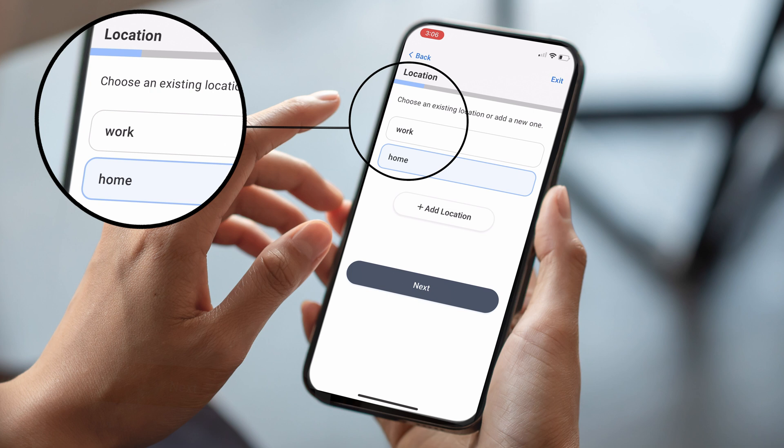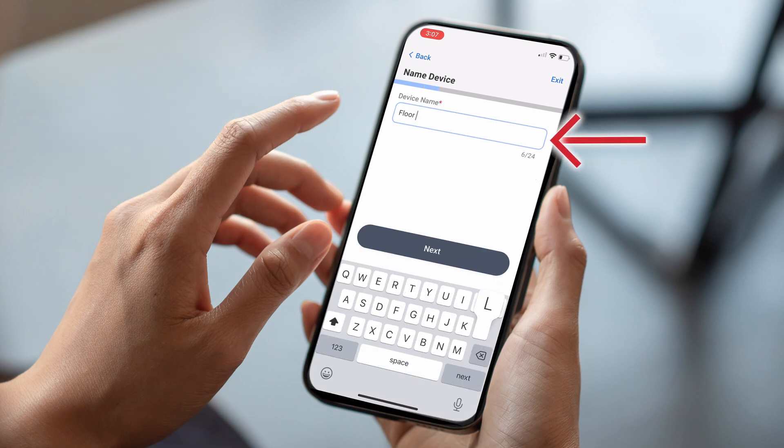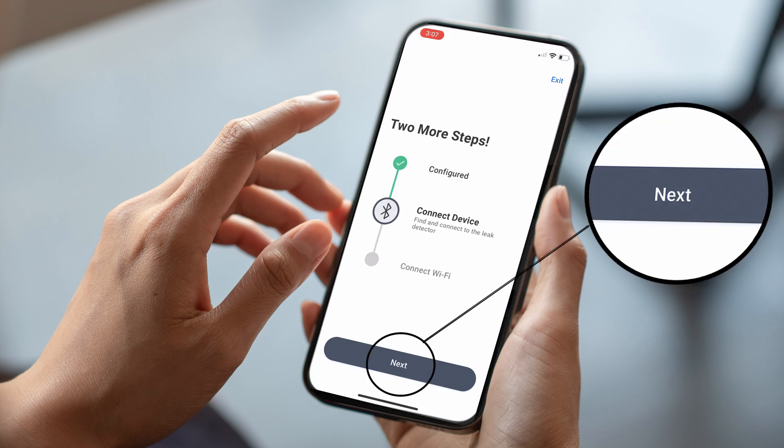Choose the location for the device. Type in the device name. Tap Next to connect the device.